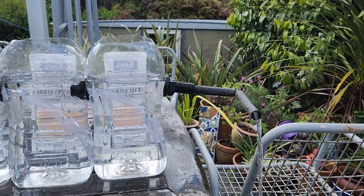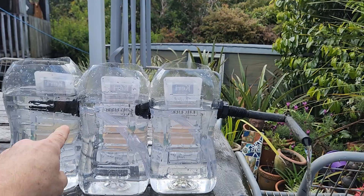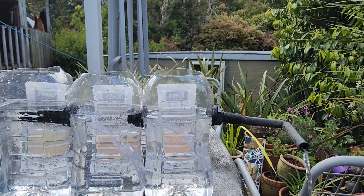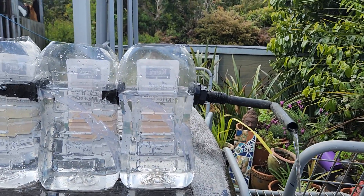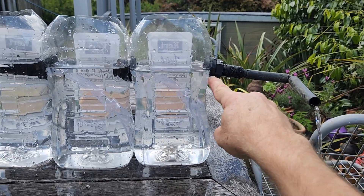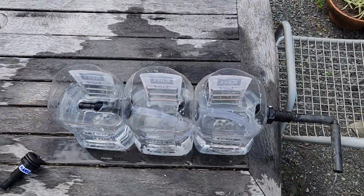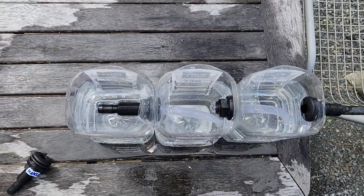We'll set the water level just to flow out from where the tank fittings have been installed. What that means is that the equilibrium water level will be set by the outflow of each of these. That also means that the outlet will be at the surface.